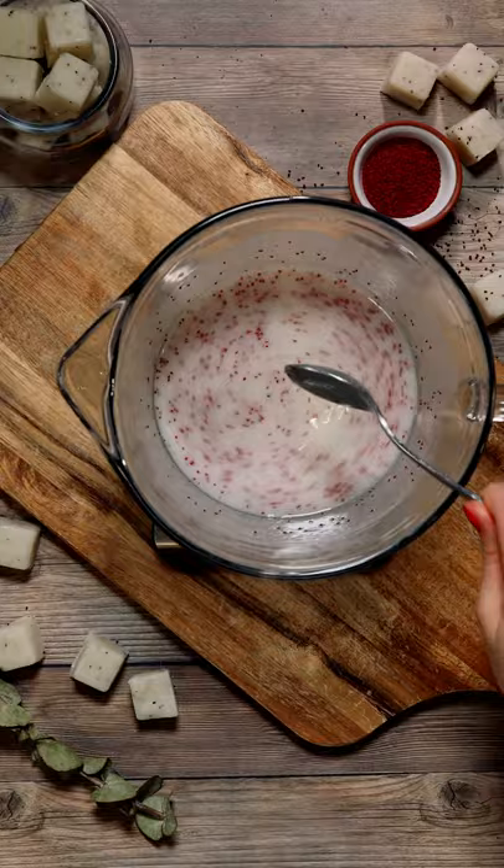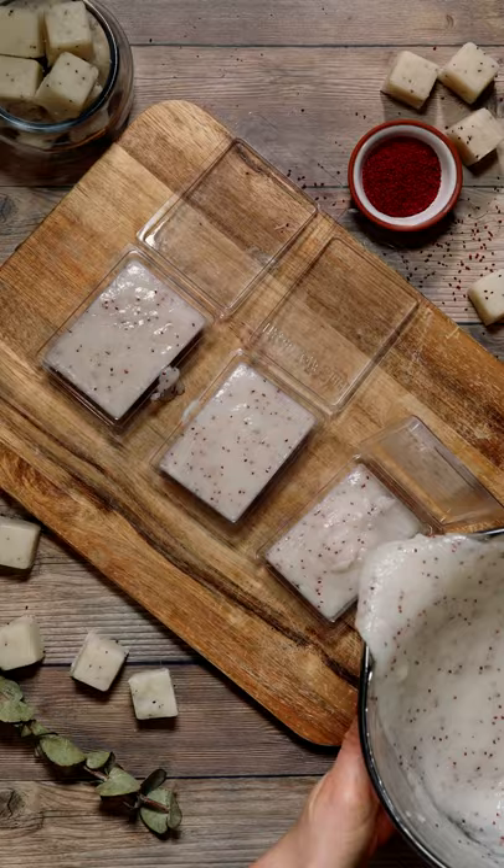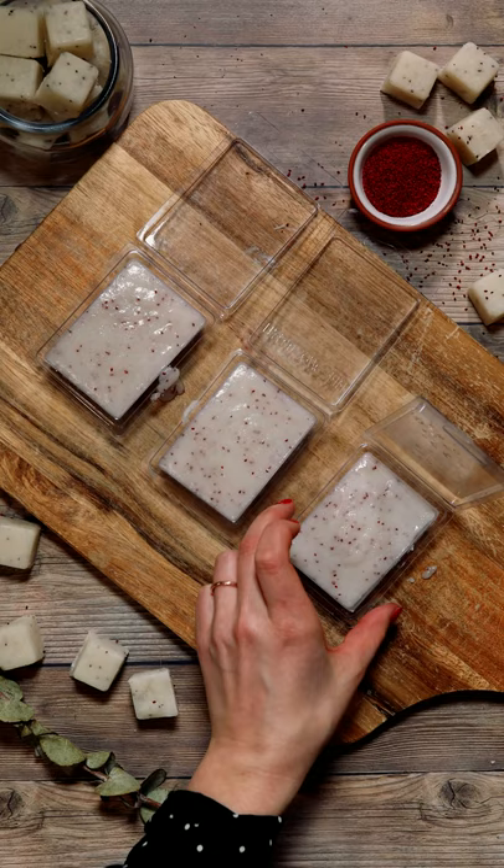Then it's time to add the sugar. Once you add the sugar to the mixture, the temperature is going to drop really quickly, so stir as quickly as you can. Working quickly, pour them into your molds and allow them to cool thoroughly for about two to three hours.